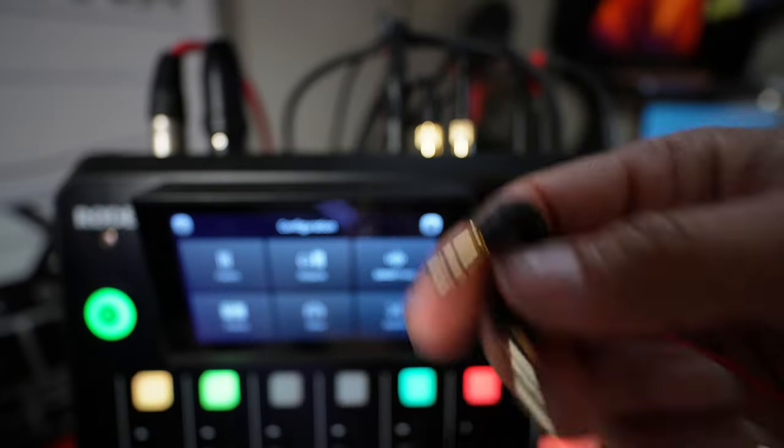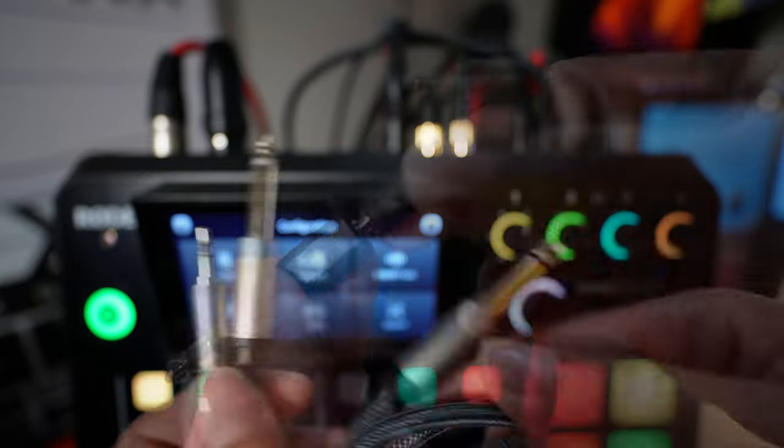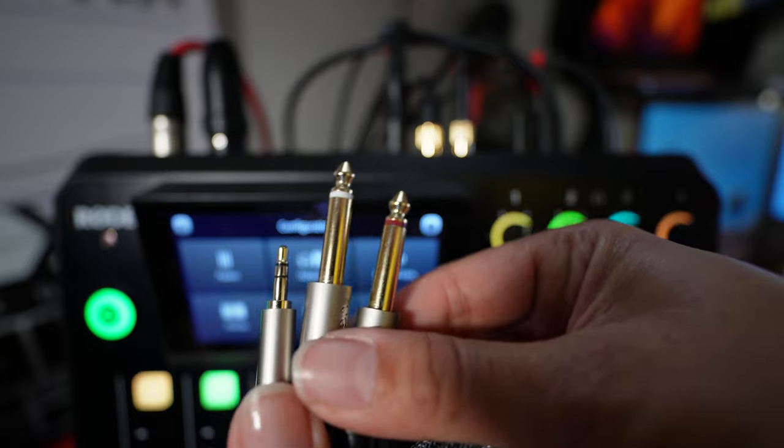If you're only going to be using one mic, you can use the TRS cable that came with your wireless mic set, and you're going to connect it to a 1/8 to 1/4 inch adapter.